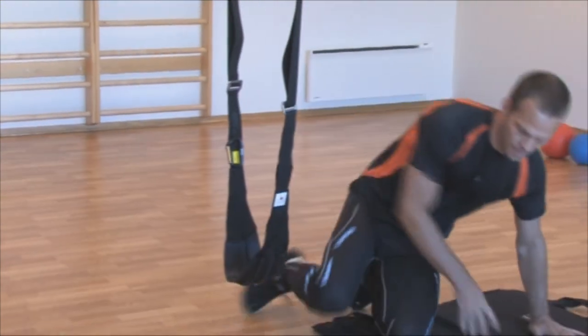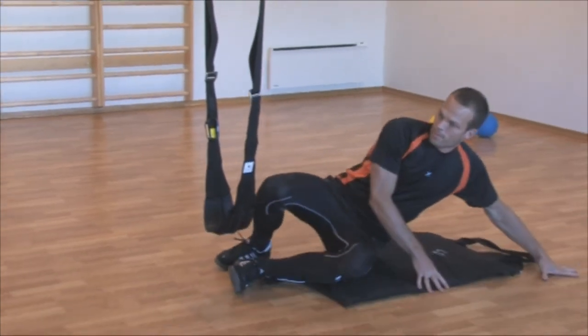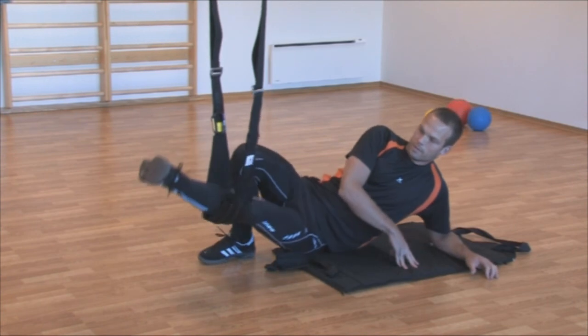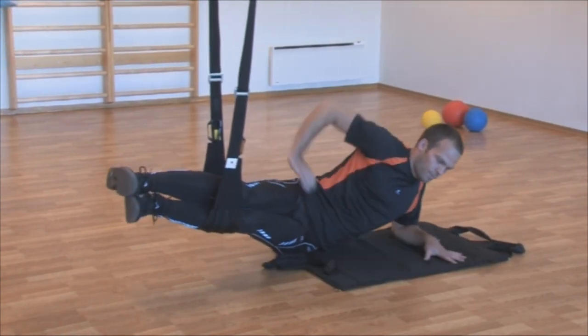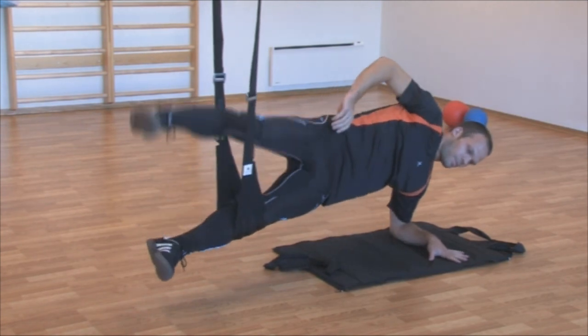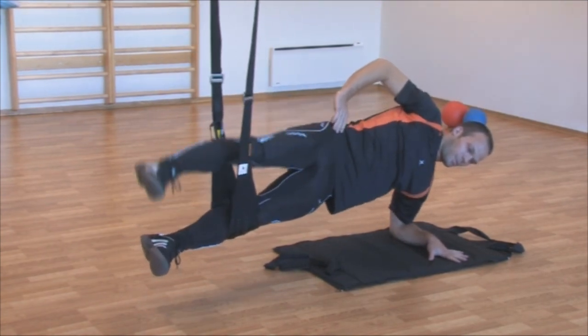The purpose of the swing is to make it easier to regulate resistance in the exercises using different leverages. In this exercise, he puts the swing by the knee, which is easier than if he had put the swing on his feet because of shorter leverage.